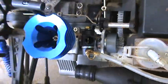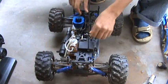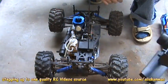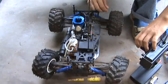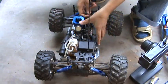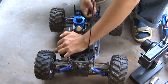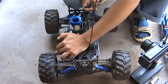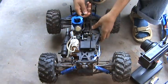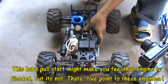Now let's start the engine. First off I would prime the engine. I will turn on the radio, turn on the receiver. I will set the throttle trim on the radio a little bit open, pull the starter, block the exhaust and pull the starter again. You can see the fuel is flowing here. One thing about this Team Infinity engine that I found is that the pull start is always very hard.